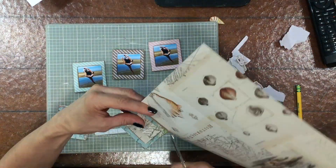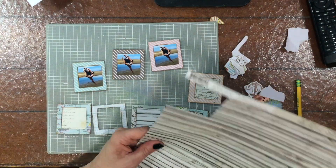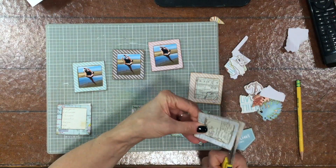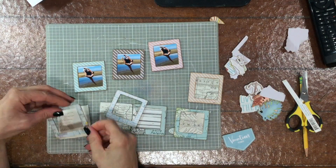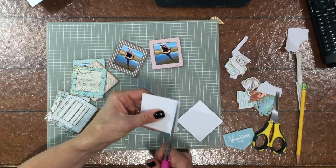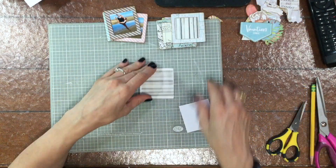In the kit there were two sheets of pattern paper from a different collection — Simple Stories called Simple Vintage Coastal, a really beautiful collection that goes well with the 49 and Market collection. I'm picking out spots in the pattern paper that look best backing the frames, lining up all the frames, and attaching small squares of paper behind them. I also like to back the photos with 120-pound cardstock so they're not flimsy.